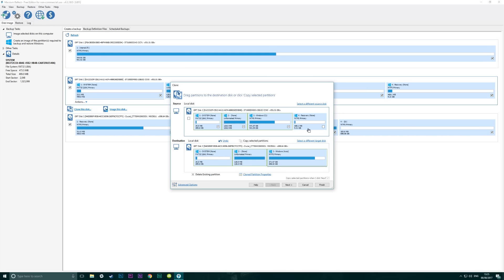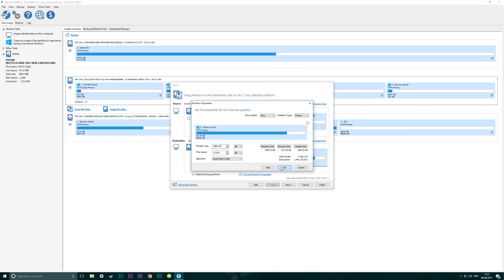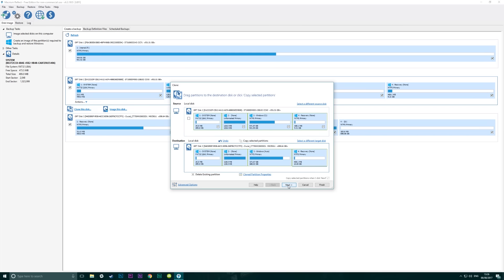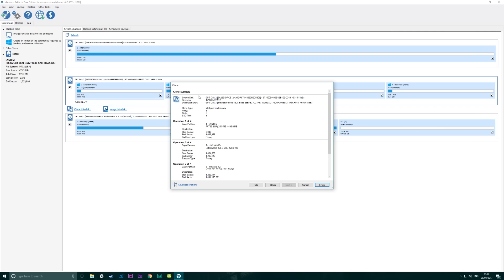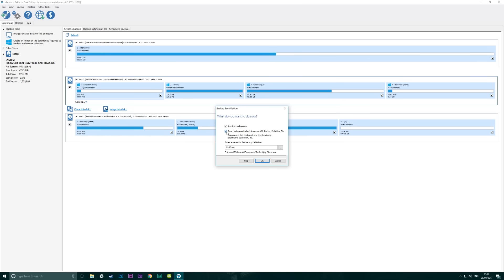Once that's done, drag your current partitions over onto the spare space. Here we've completely filled it up so we'll need to shrink down the final partition. You can shrink a partition by selecting it and hitting the 'Clone Partition Properties' button. We need to free up 10 GB for the final partition so just shrink that partition down a little bit. Once it's been shrunk we've got spare space and can drop the final partition in and extend it to complete the drive. Now we've set up the partitions for cloning, click Next a couple of times and check that you're definitely cloning the right drive to the right SSD, because once you hit Finish this will all kick off. Select 'Run this backup now', click OK, and it will go - and this is going to take a while.